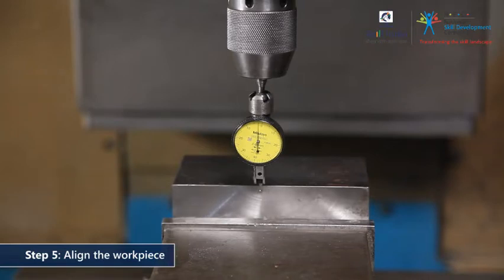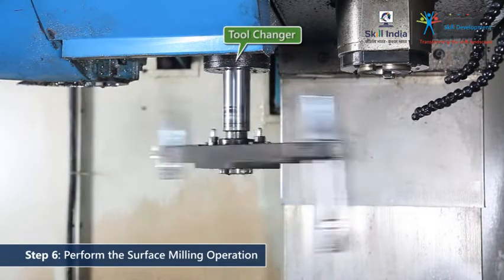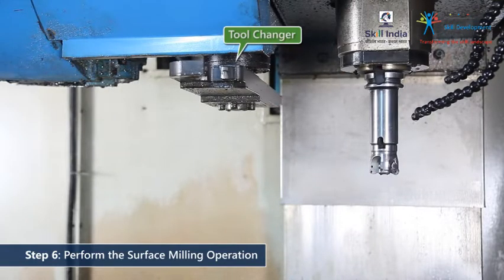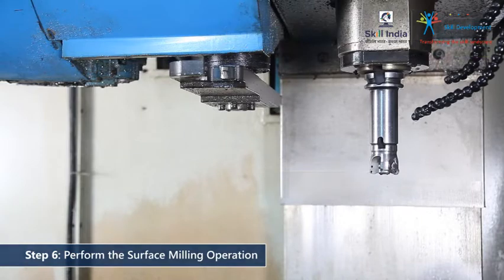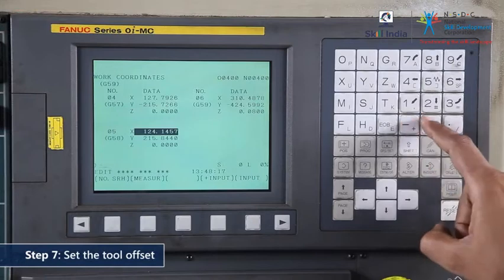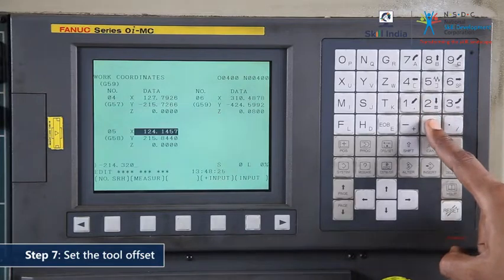Once you are certain your setup is adequate, you can get started on the first operation. As per the sequence of operation, commence the surface milling operation. The tool changer will follow the part program and automatically pick up the appropriate cutter. It has selected the surface milling cutter from the magazine and loaded it in the spindle. In order to cut accurately, you must first set the tool offset for the surface milling cutter.